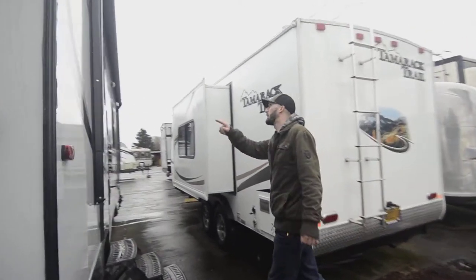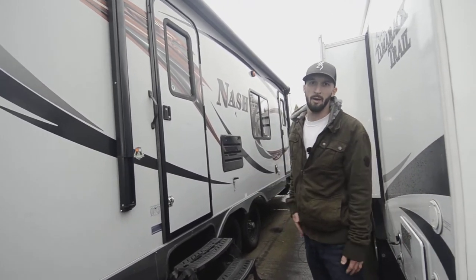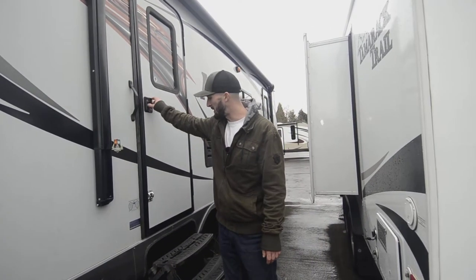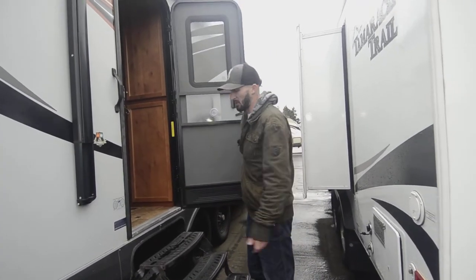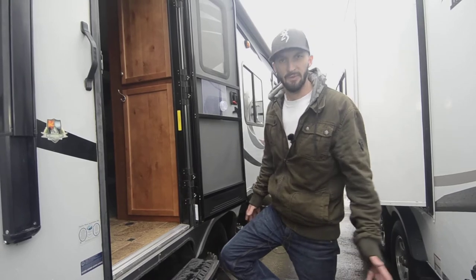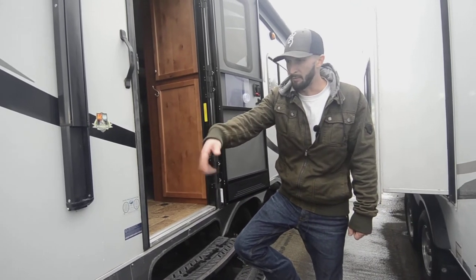The luggage rack holds about 300 pounds or so — a way to keep your stuff outside and save room inside. Coming to the entry side we have a nice big power awning, almost the full length of the coach — probably a 20 to 21-foot awning. That doubles your space and lets you enjoy being outside. It is a four seasons package with a full underbelly — insulated roof, insulated walls, extra insulated floor — keeping moisture and cold out and warmth in, or vice versa.